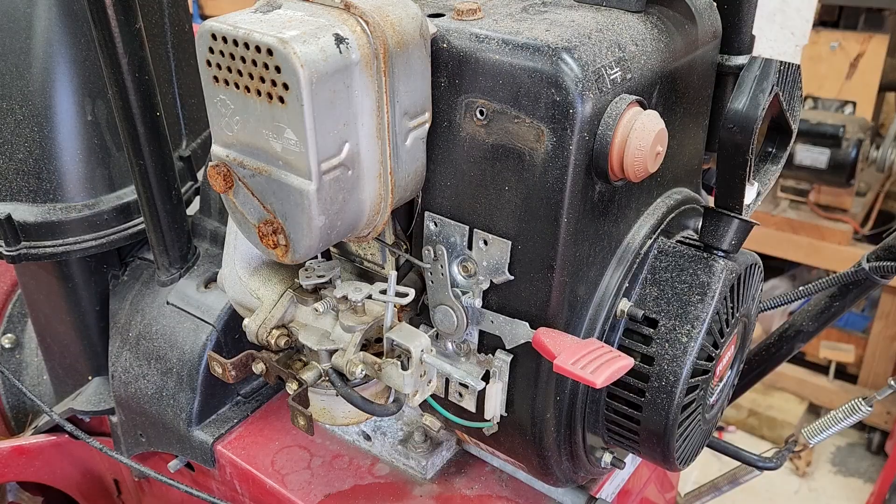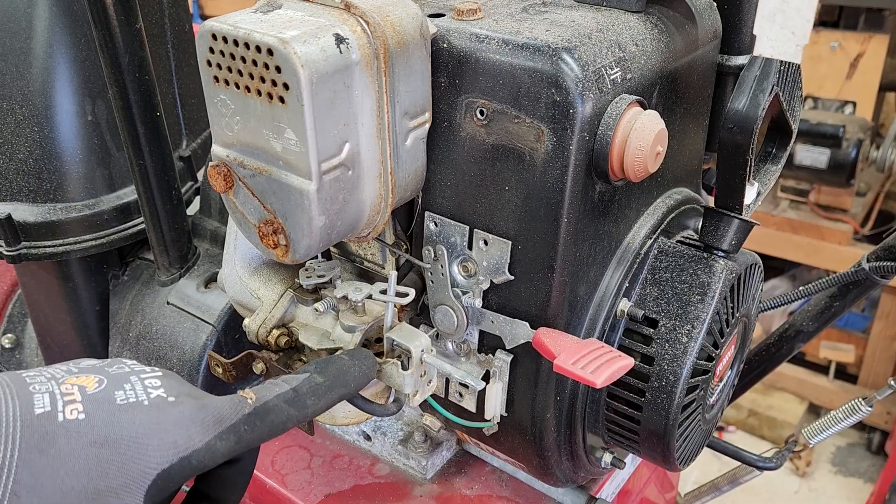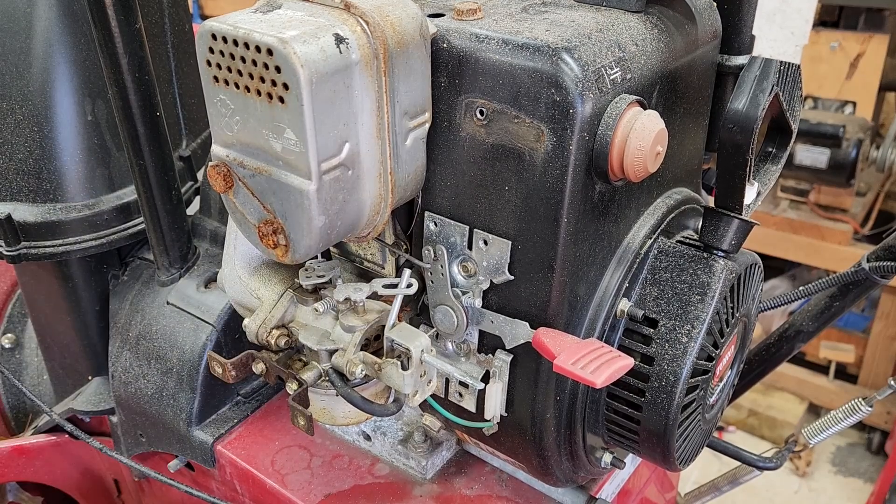With the carburetor revealed, I'm going to shoot some fuel right into this intake, set the choke, and then see if it starts up.